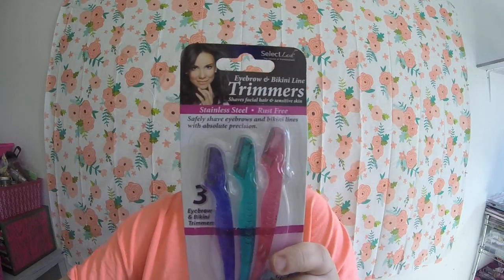I just picked up some of these eyebrow bikini line trimmers. I don't know if these work or not, but we're going to give them a go. It says it safely shaves eyebrow and bikini lines with absolute precision, so we will see. I also found this little gadget — I think they have these at Walmart for like 10 bucks — and it's one of the compact electric trimmers, like for your eyebrows. In between here is where I use these things most of the time, and then maybe my husband might use it as well. We'll see how it works.